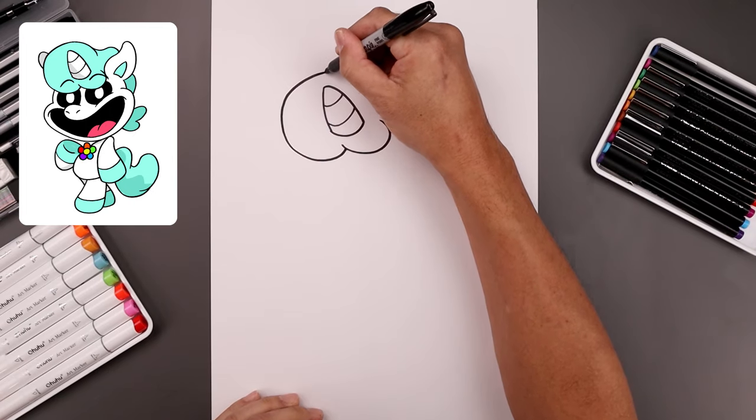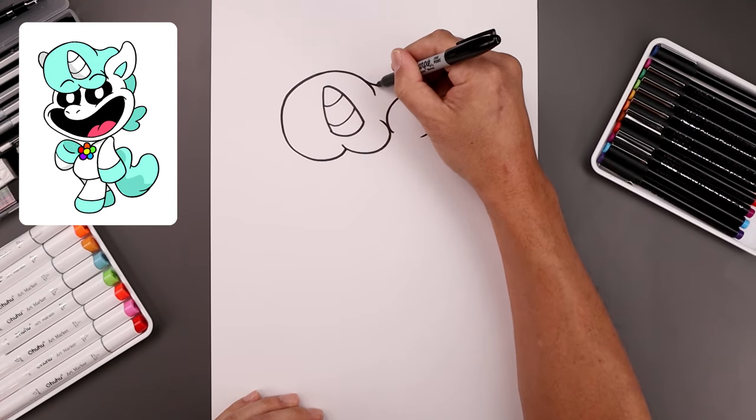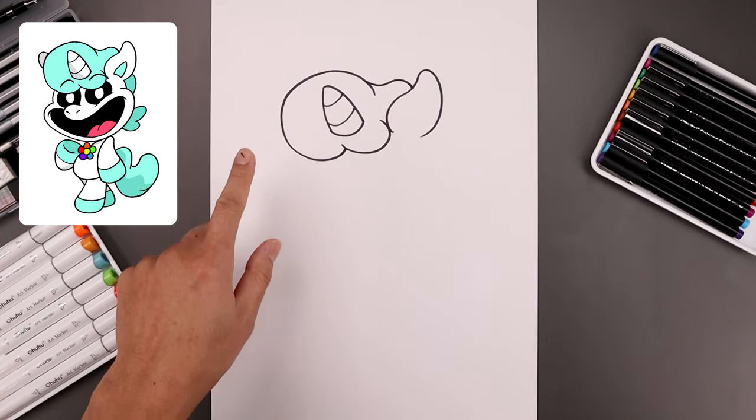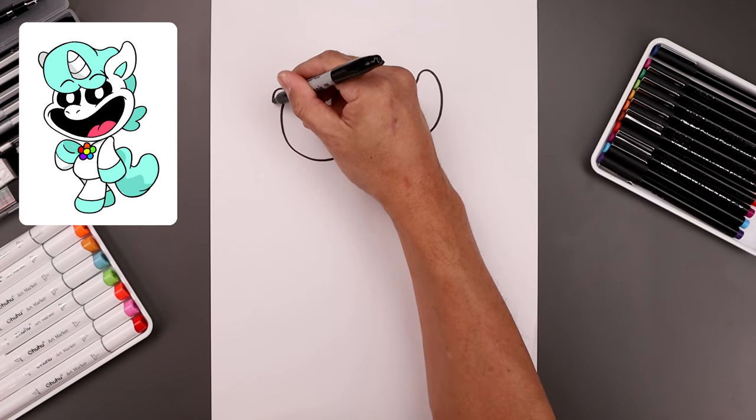Now I want to bring this all the way across and then down to create a fold. Step back, come down and up and then down on top of the ear. Let's add the back ear in behind the hair on the left — we go up, come down and in.